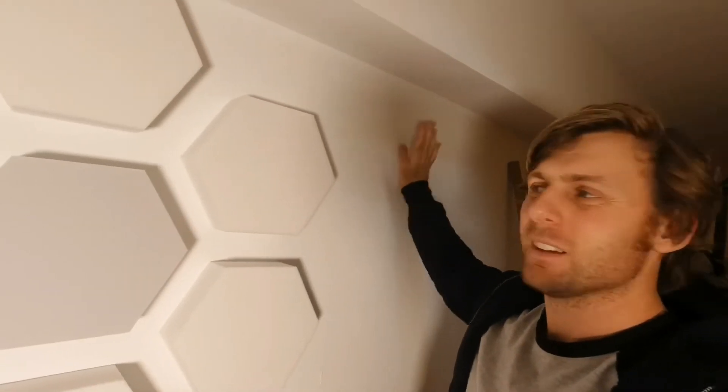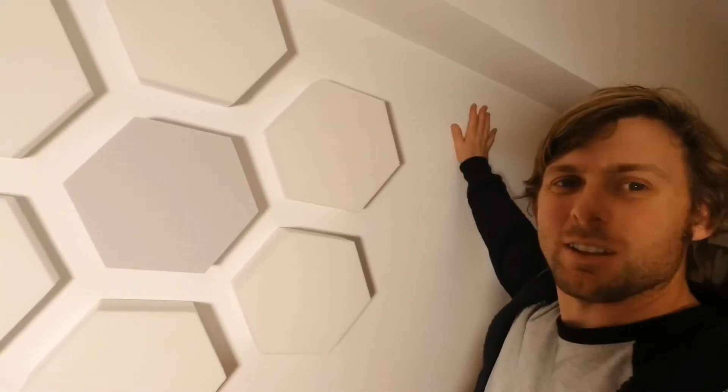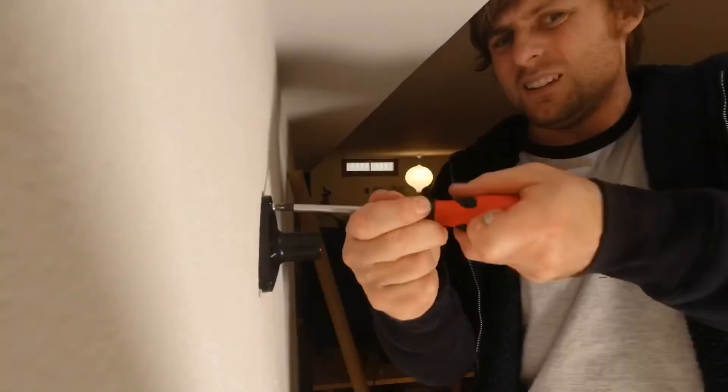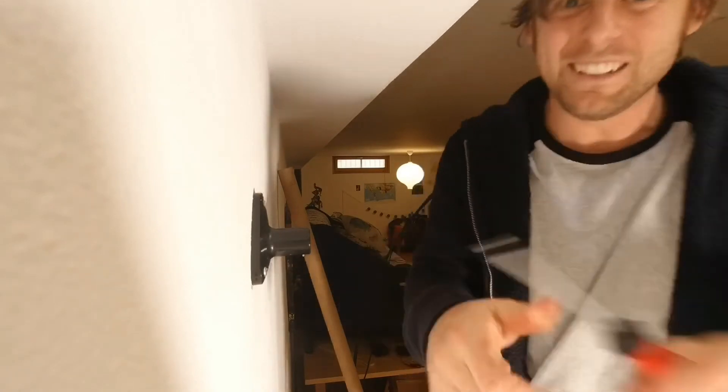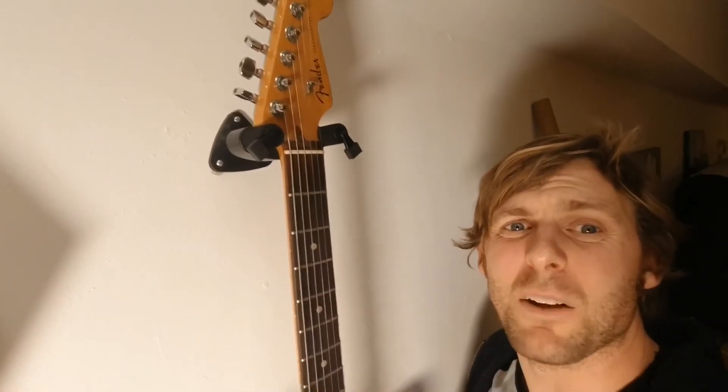That is working for now. I've actually put the acoustic guitar on this one since it's a little bit lighter, because I wasn't so sure about the strength. But I'm gonna put the electric over on the side of the little flower shape — it'll finish the wall off really nicely. Making a YouTube space and getting a workout at the same time! Let's get this guitar on — I'm feeling so much happier about that one with the heavy electric guitar. That's super solid, not going anywhere.